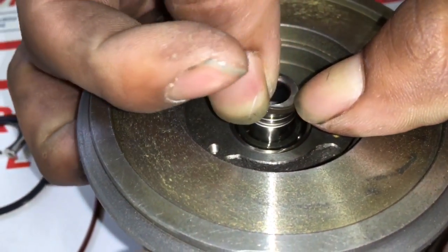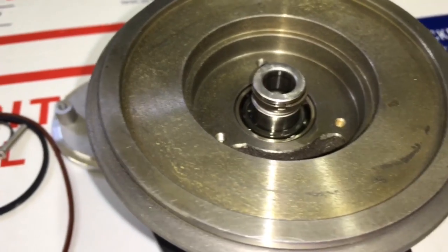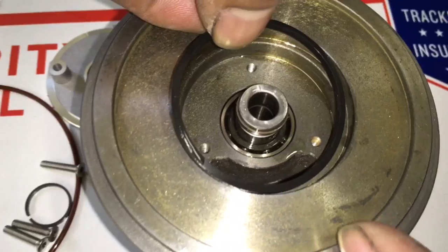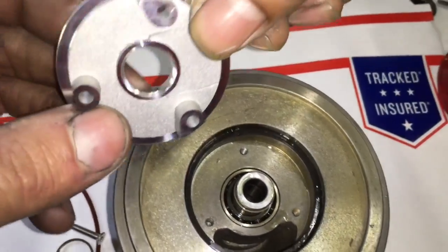Put the piston ring seal on the front collar piece and then put oil underneath the piston ring seal to keep it well lubricated. Then you can install the bearing housing O-ring inside of the pocket. Sometimes you do need to stretch this O-ring to get it to fit properly.